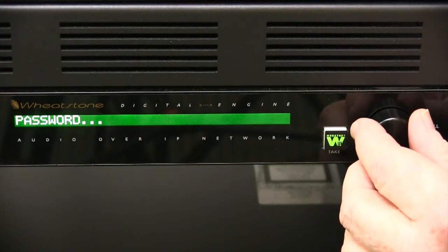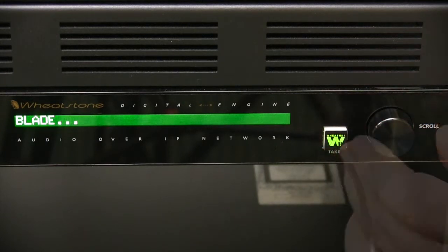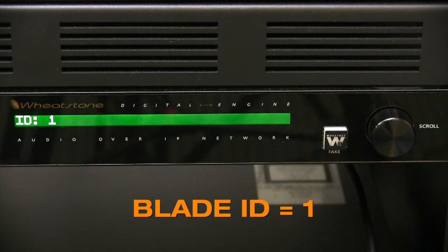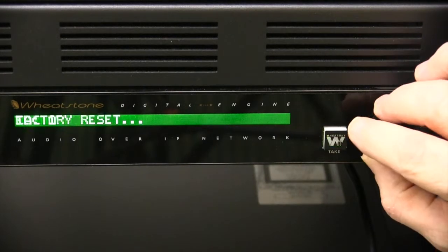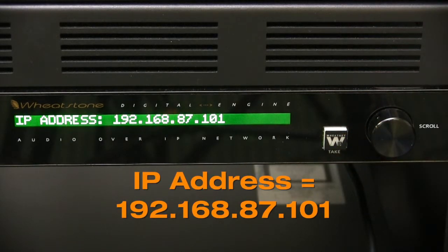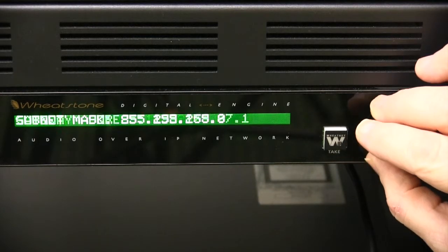Scroll the control wheel until you see the word 'Blade,' then press it to enter the blade menu. Now scroll the wheel until you see ID and write down the blade ID. Now scroll the wheel until you see 'Network' and press it again. You should now see your engine blade's IP address in the display. Write this down as well — you'll need both items for the next step.